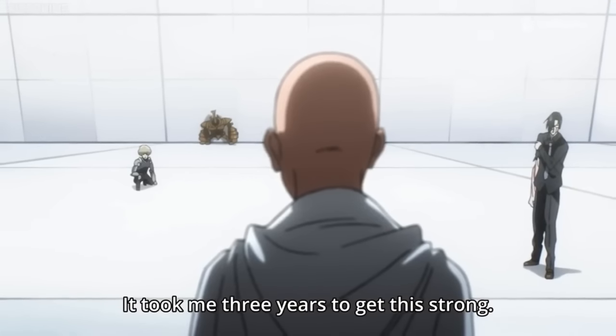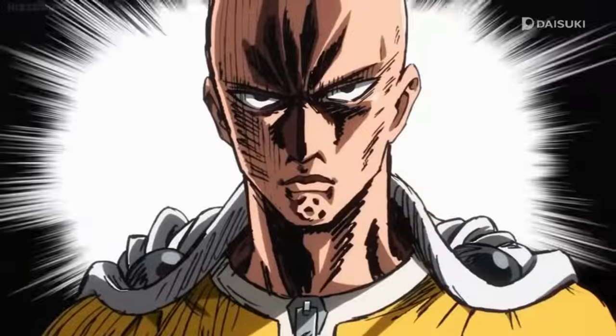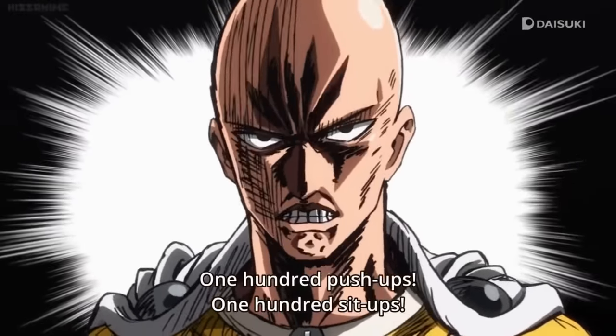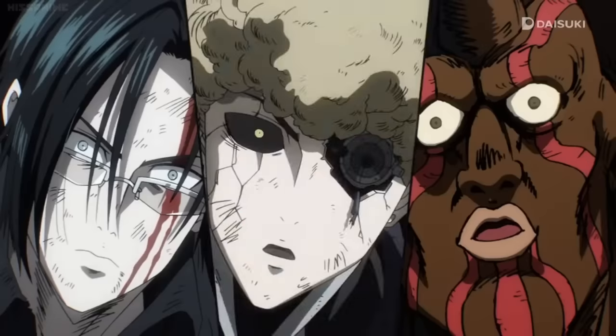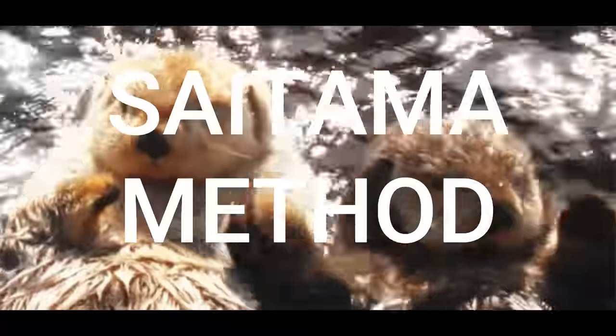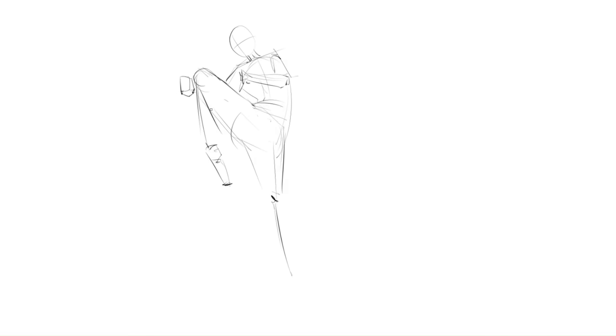He wanted to get stronger, so he worked as hard as he could. At the end, he was able to achieve his goal because he stayed consistent and dedicated. But of course, learning how to draw and getting stronger are two different things. Anyway, let's get to the actual drawing part. The Saitama method is basically like a workout, but for your drawing skills.